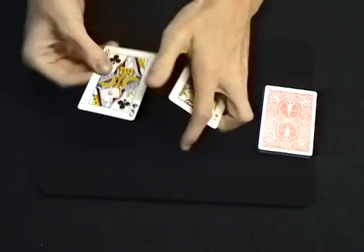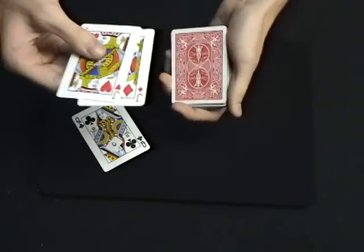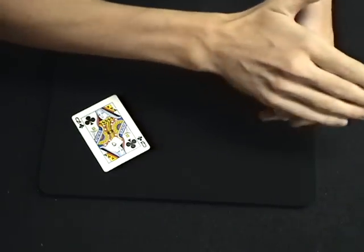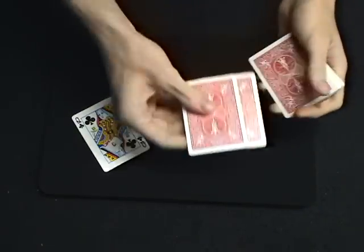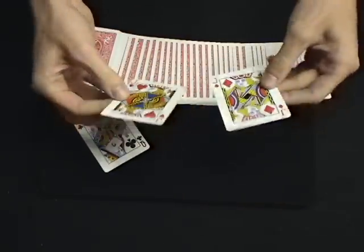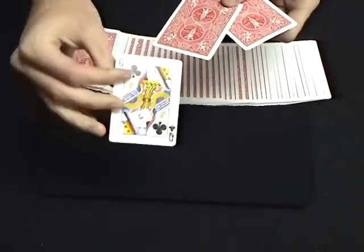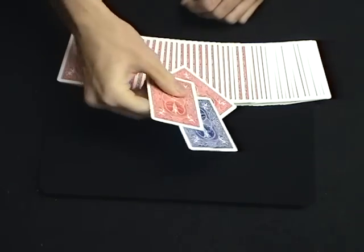That was pretty cool, but I can think of something else really cool to show you. See the two jacks? We're going to take them and put them back on top of the deck. Because in that moment, the jacks have changed — they're no longer blue, but red-backed. And you know what that means: the selected card is now blue-backed. This card could be signed. Thank you for watching.